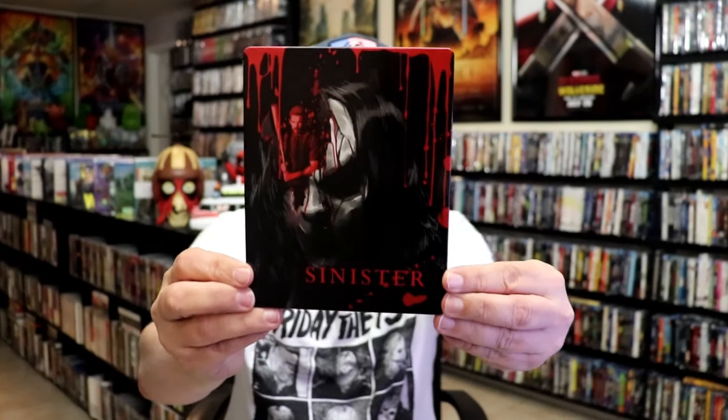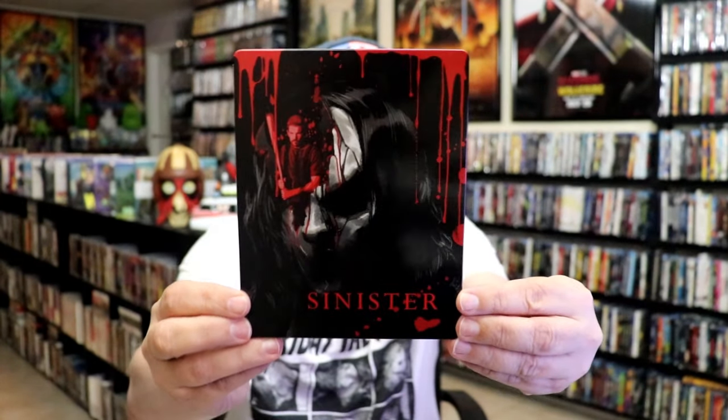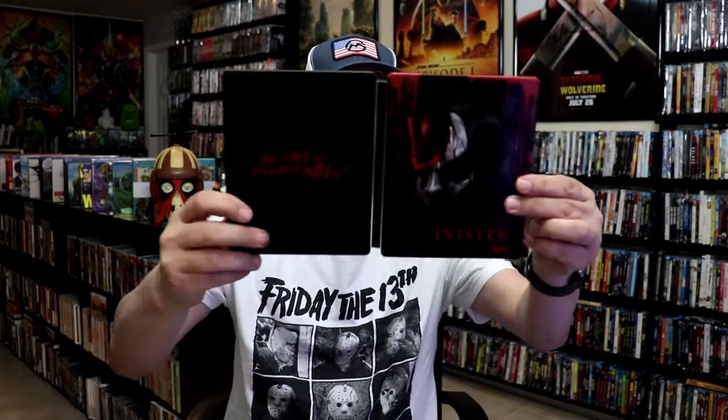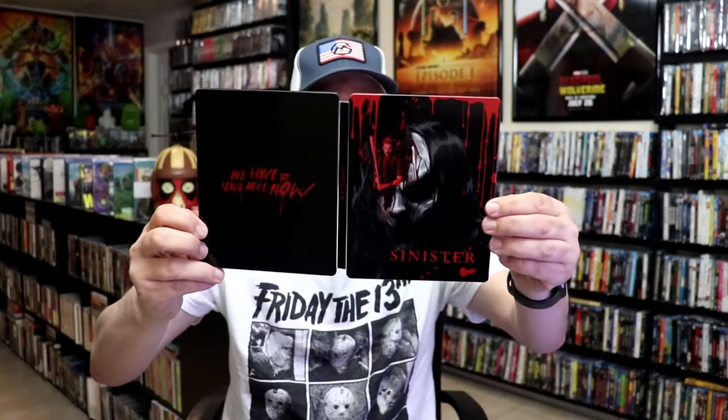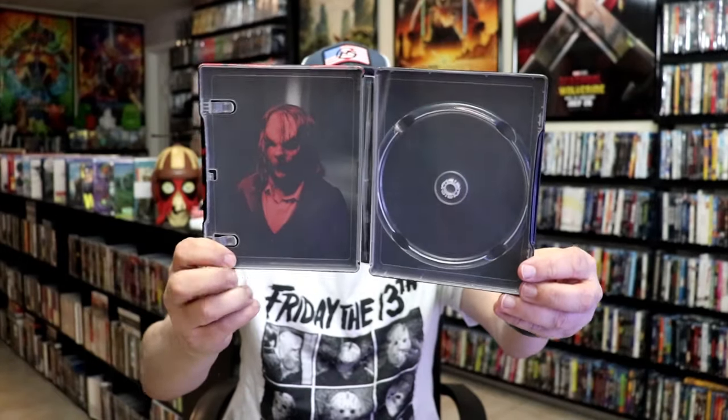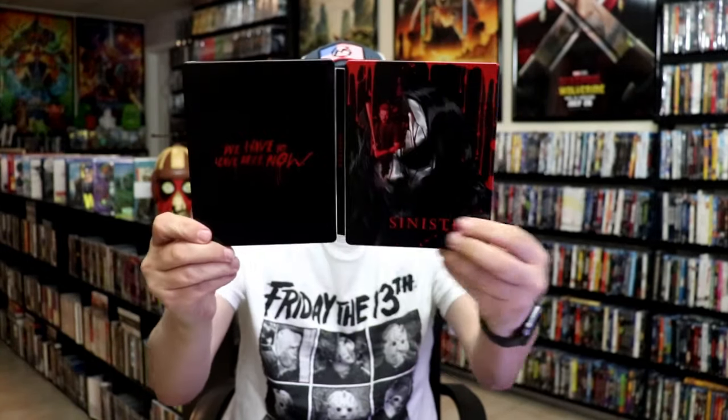Next up we have Sinister. Another great film — really enjoyed this one. I love the artwork on this, really like the way that looks. Digital code and one disc. Here is the disc art for this one, and then the inside artwork. It's really nice — a great Steelbook for this release.